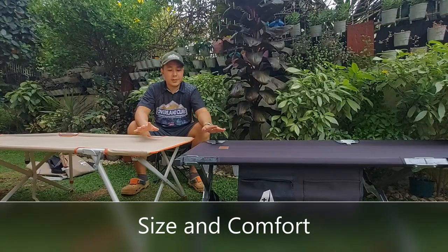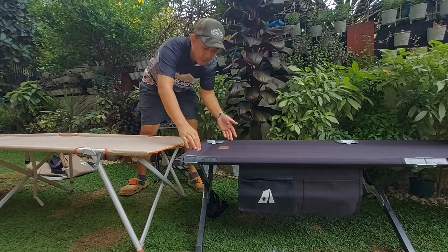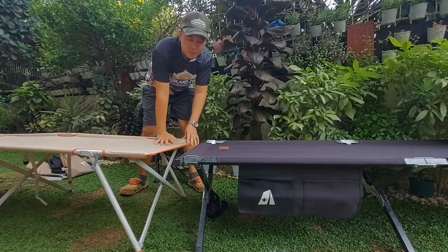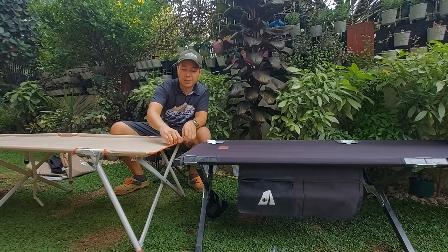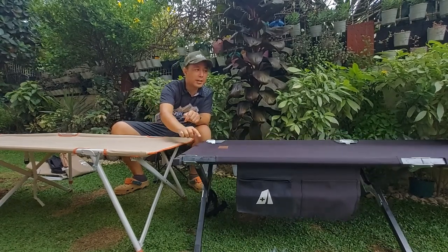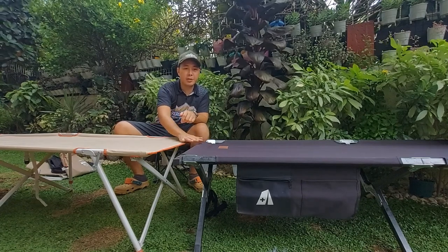Size and comfort: they're just about the same. Width-wise it's just about the same — the Camp Aid is slightly narrower, but only slightly, almost negligible. However, if you're a tall person, there's no bar at the end of the Decathlon that would have a hard surface for you to lay on. Whereas the Camp Aid will have a hard surface for you if you're very tall. Otherwise they're just about the same in terms of comfort.